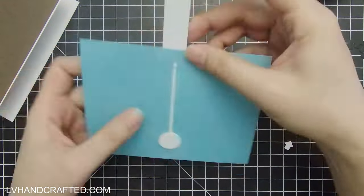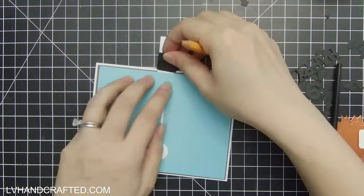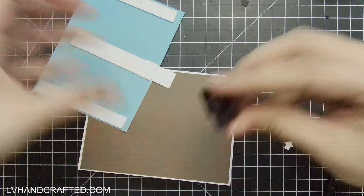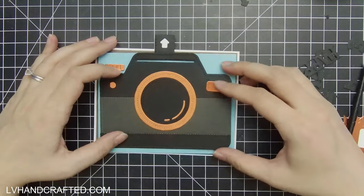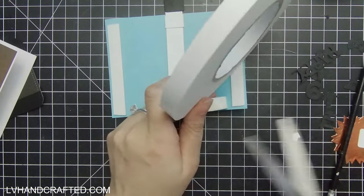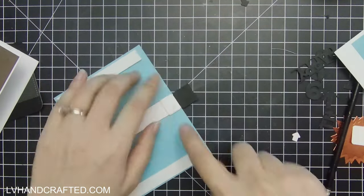I'm going to put some foam behind the layer that has my mechanism — that gives a little bit of room for my pull tab to glide with no friction. Now I can cut my pull tab down to size; I snipped it off and I'm wrapping that accent piece right over the top, which gives me the little arrow — the clue to the card recipient that they should pull. This is going to end up being larger than what will fit into a standard USA2 size envelope because I really wanted to maximize everything.